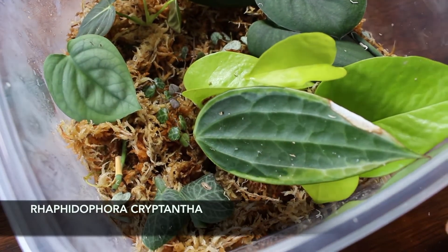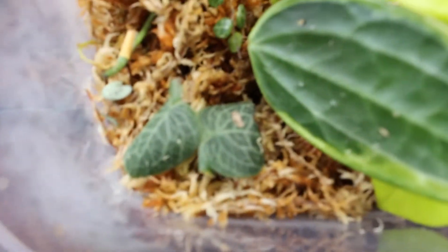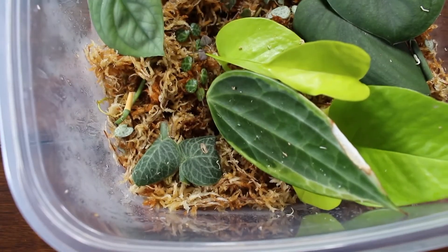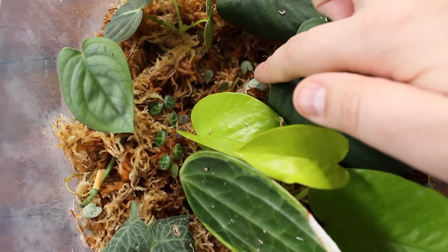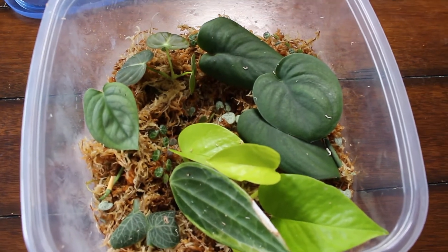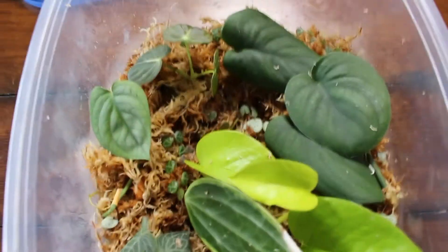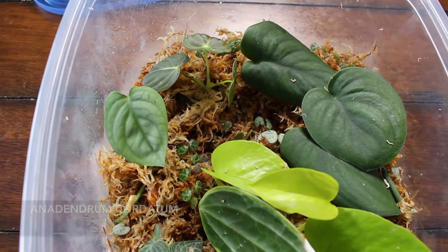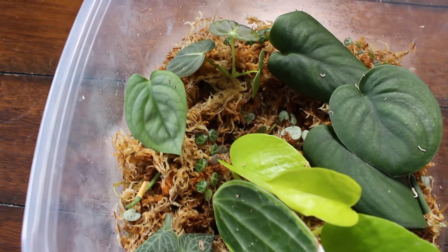And then I have a Rhaphidophora cryptantha — I may butcher the name — and it has two leaves. It's still trying to root but I'm excited to see it root and hopefully it can grow. And then scattered here is some string of turtles and also some string of hearts from the infamous string of hearts that CrazyPlantGuy has in his apartment — I'll post a picture of that long string of hearts. I don't have string of turtles so I'm excited to add that to my collection. And then we have the Anadendrum cordatum — that's one leaf there. He mentioned it is finicky so I'll research the plant and make sure it's living its best life.